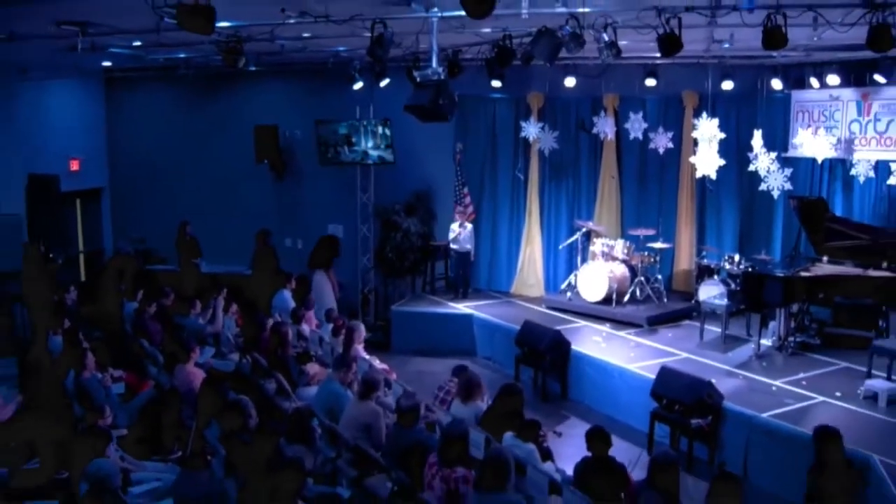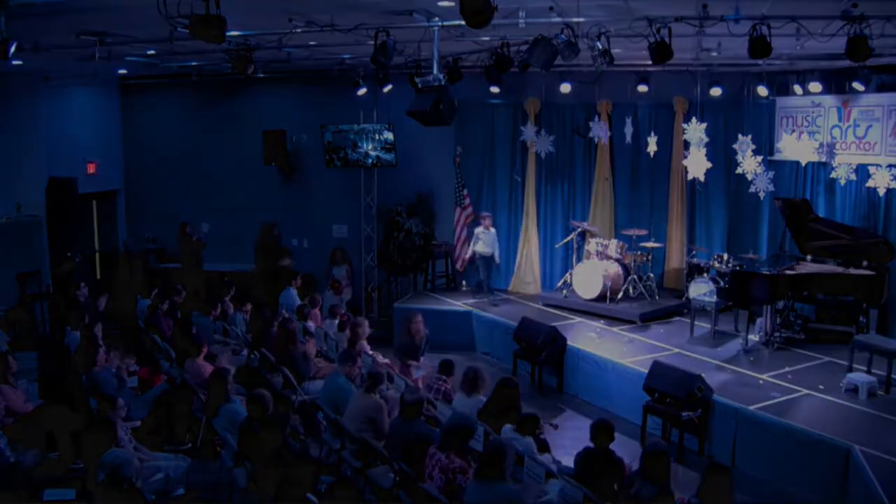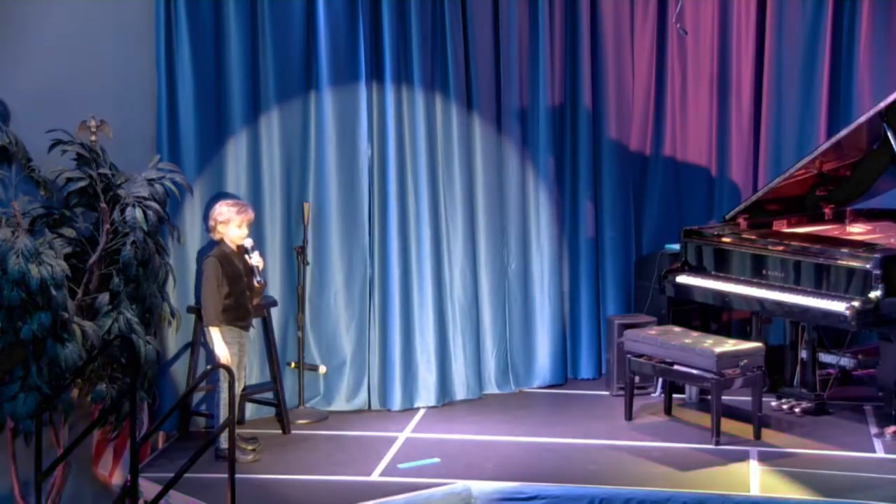I'm Jeremy and I'll be playing Snake Charmer. Hi, my name is Evan Tenkoff and today I will be playing Ode to Joy.